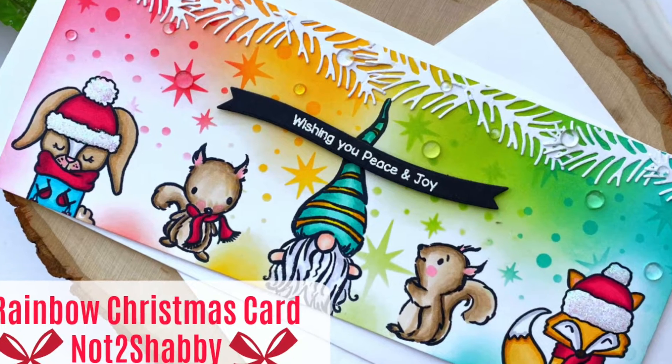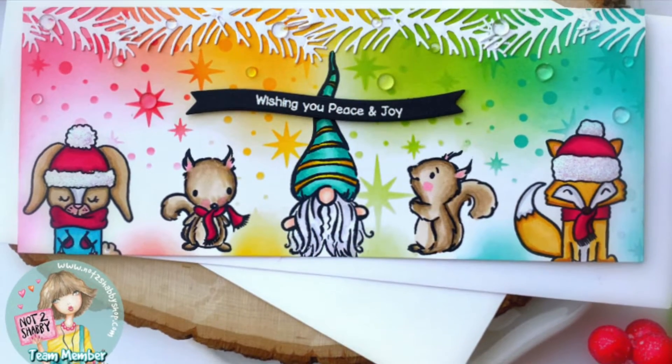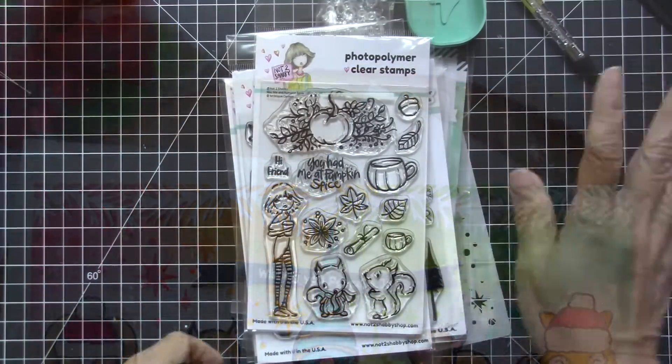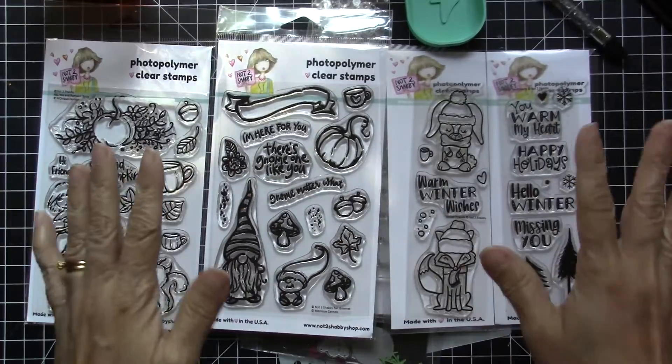Hello everyone, it's Maria here with you today and I am back for Not Too Shabby. I am going to share with you a process video of this rainbow slimline Christmas card showcasing a lot of products from the shop.